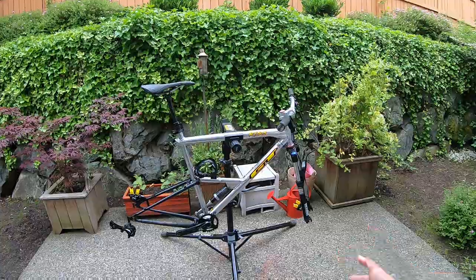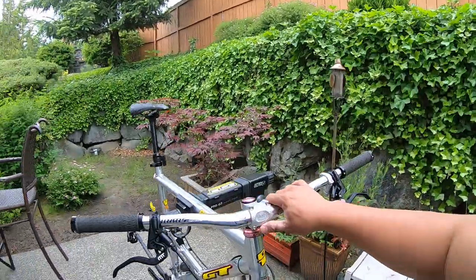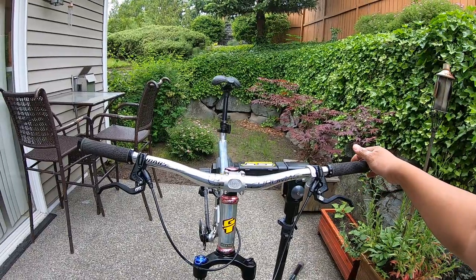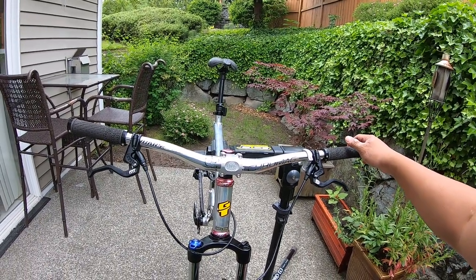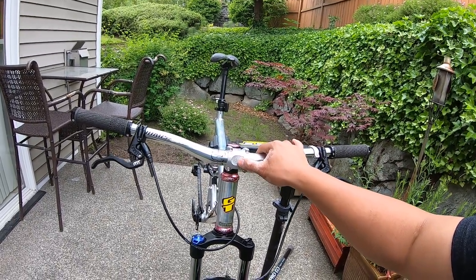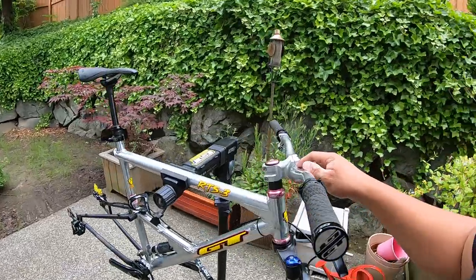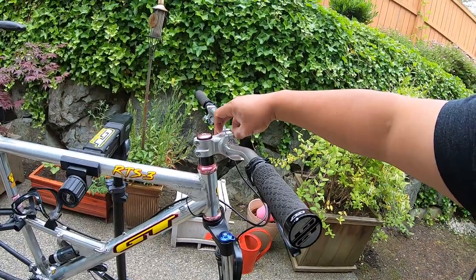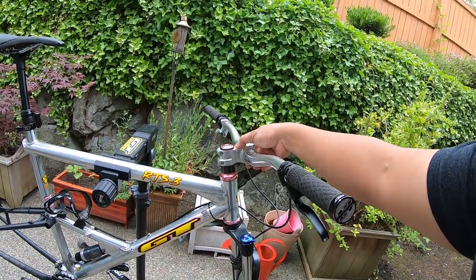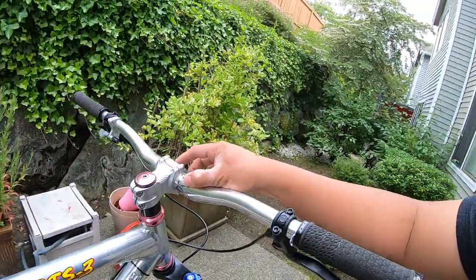Hopefully I'll have this completed within the next month — we'll see. I love Paul components, I'll leave links to everything below. This is a Paul Boxcar stem — it's a 31.8 millimeter handlebar clamp diameter, 50 millimeter length, with a 1 and 1/8 inch steerer tube clamp diameter. The polished stem is like jewel restoration quality, it's really nice.